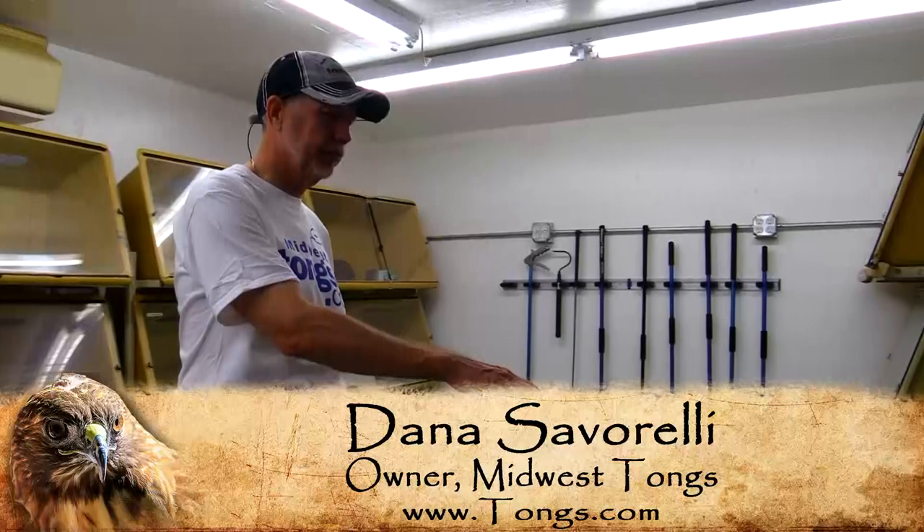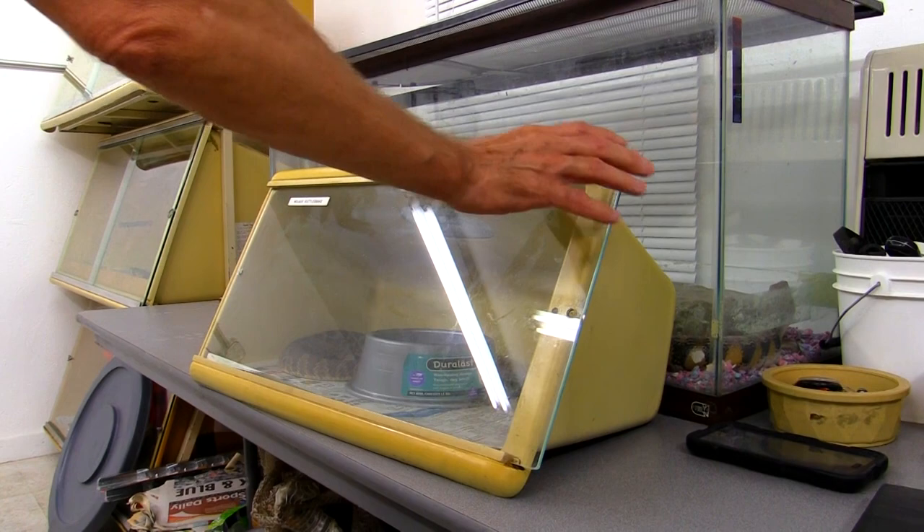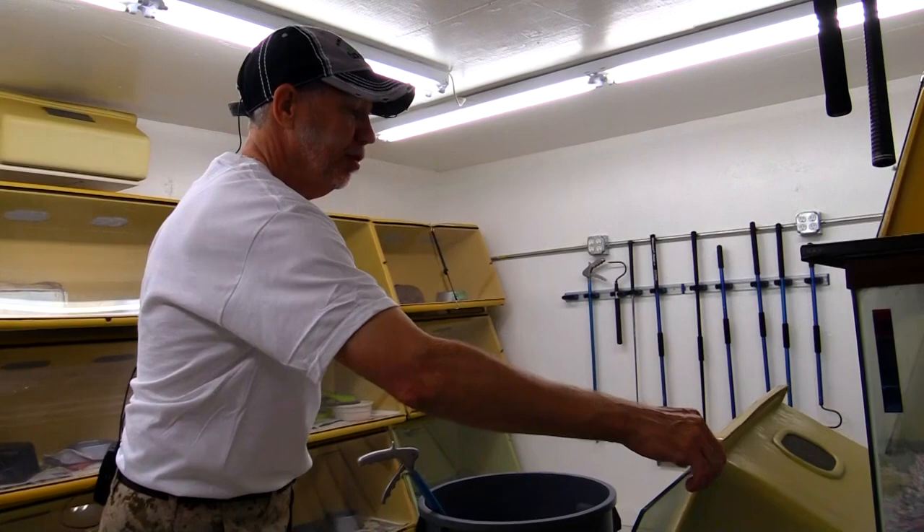We're just going to take a Mojave Rattler out and show you how you can pick him up with a pair of tongs. You've got to always keep your hands away from everything. Stay out of strike range — whatever you think it is, add some to it.